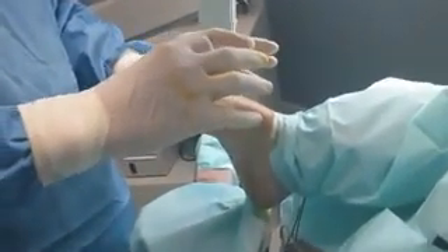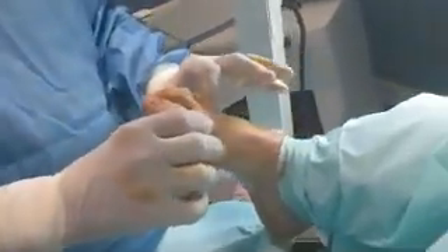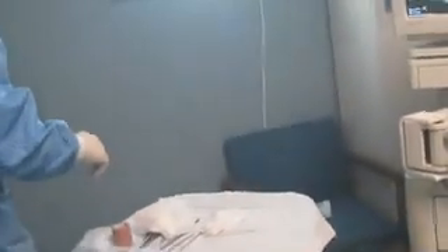Another thing that allows me to know that I can probably get by with a decompression here is if you look at her metatarsal parabola. You can see her third and fourth mets are not long. A lot of these patients with neuromas will have a fairly long third and fourth metatarsal, and those patients you're going to have to address with an osteotomy of the third and fourth metatarsal. You can see her metatarsal parabola drops down fairly quickly here, so she doesn't have a long third or fourth metatarsal.